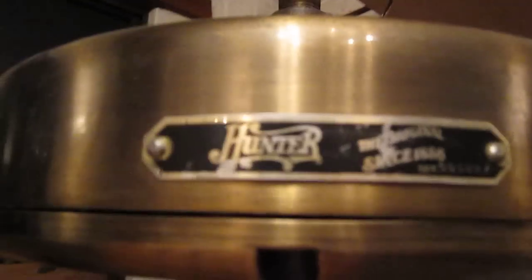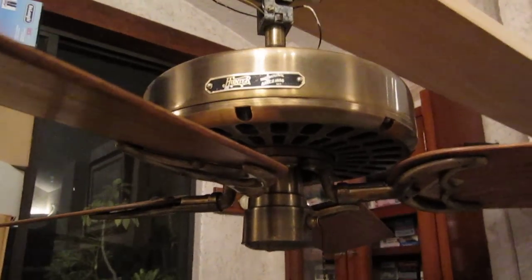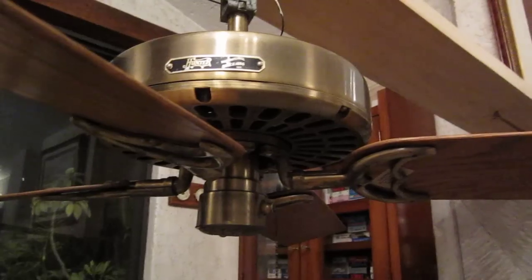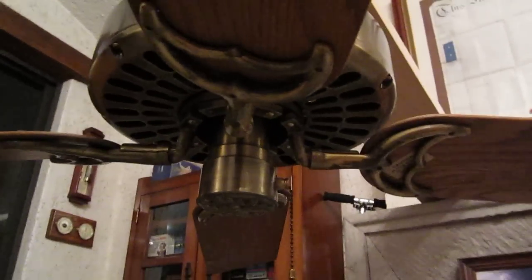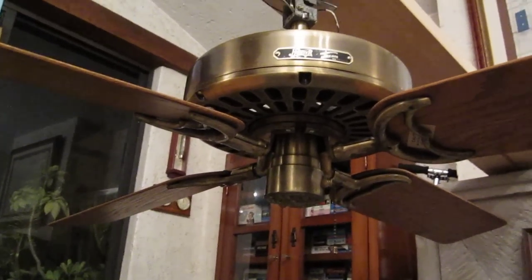Oh yeah, and the blade is on the wrong side. As you can see, the label should be on the other side of the blade. But oh well. And yeah, that's the Hunter Original Antique Brass, 52 inch, from the 1970s and 1980s. There you go. Thank you very much, and I'll see you guys later. Bye.